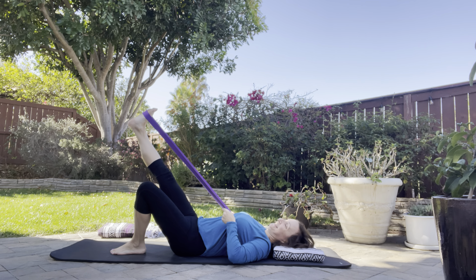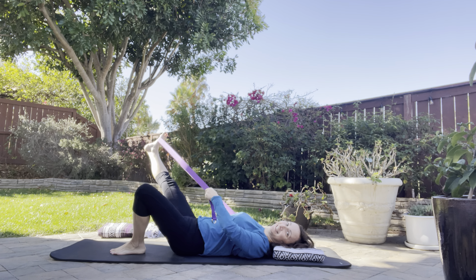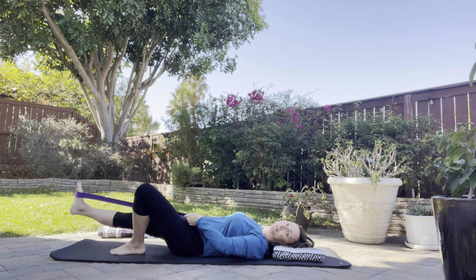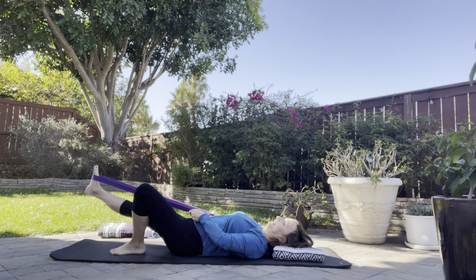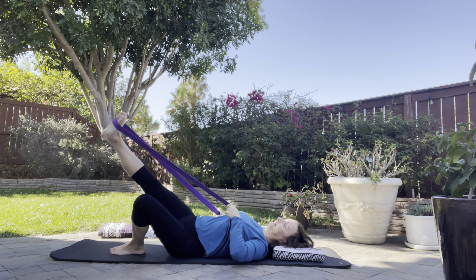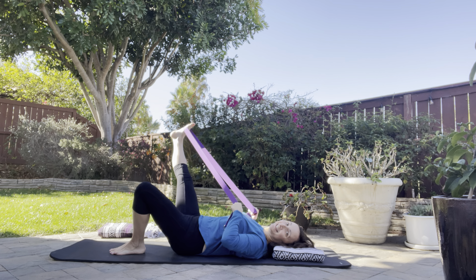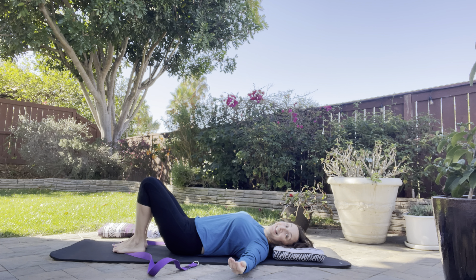Leg is asleep, arms are doing the work — side to side, maybe up and down. Reminding yourself not to let the leg do the work, let your arms do the work as you include some nice circles, maybe one direction and then the other. Let it go and relax.